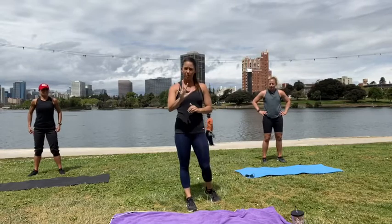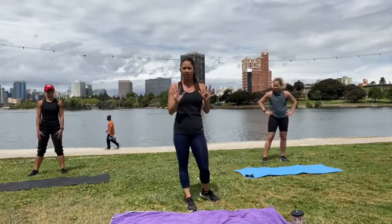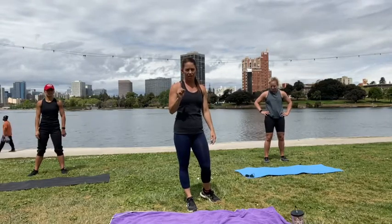We have five different types of burpees. We're going to be doing it for 30 seconds with a 10-second rest, three rounds each burpee variation. Alright?